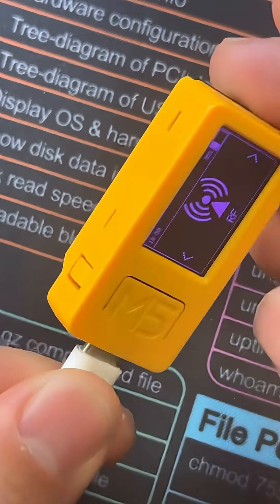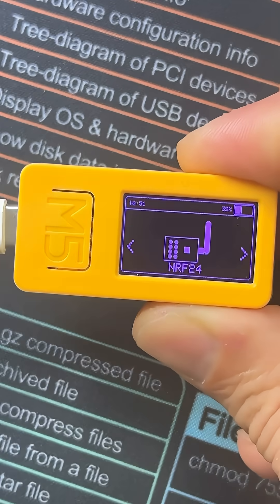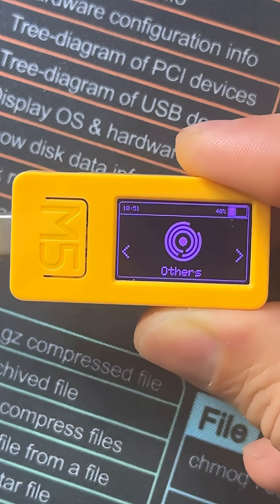This device is regarded as a cheap Flipper Zero alternative. It has a TV-B-Gone feature, as well as the ability to attach an NRF24 and run as a bad USB.